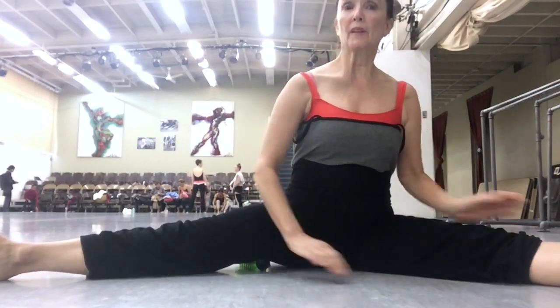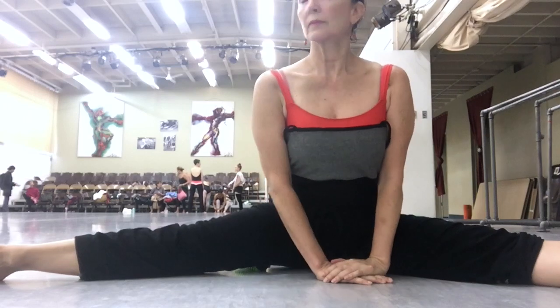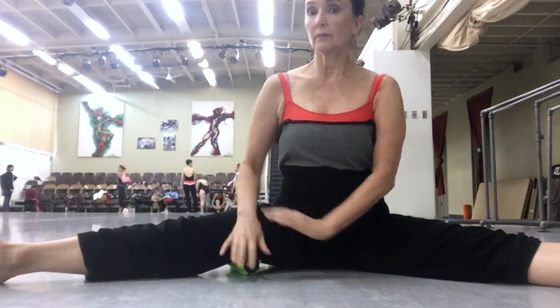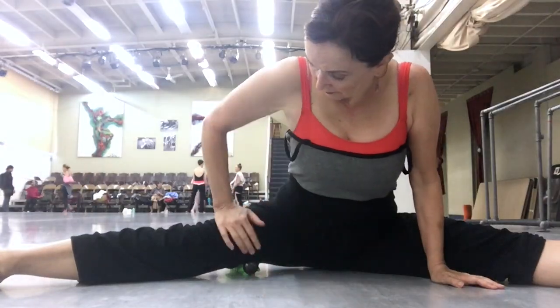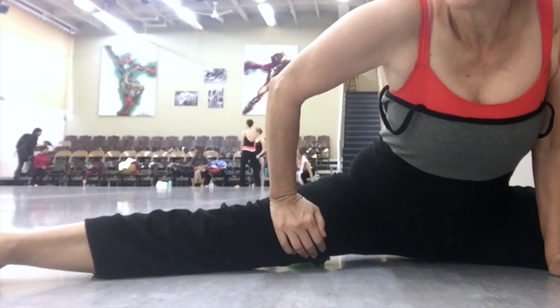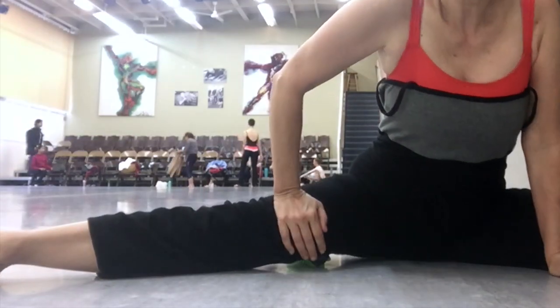Of course, you want to breathe. Exhale. It's probably best to start at the top of the thigh and work your way down. Pressing into it — I'm not rolling the little roller around.